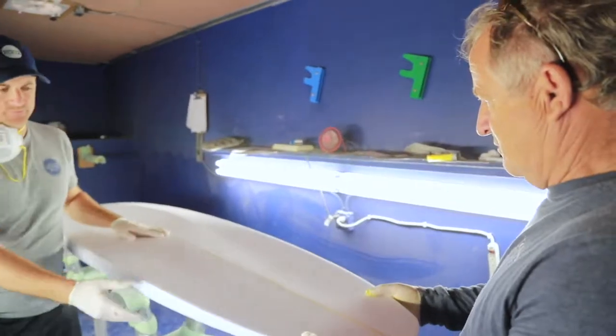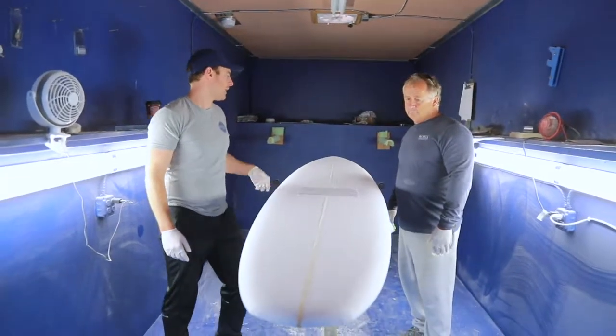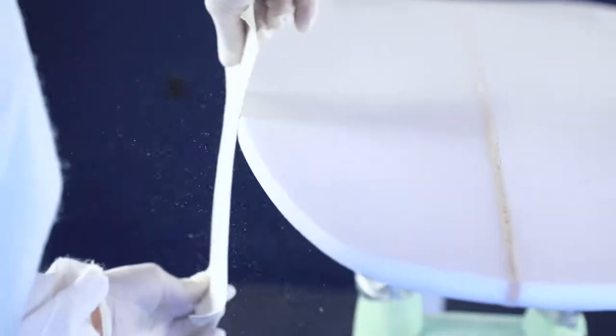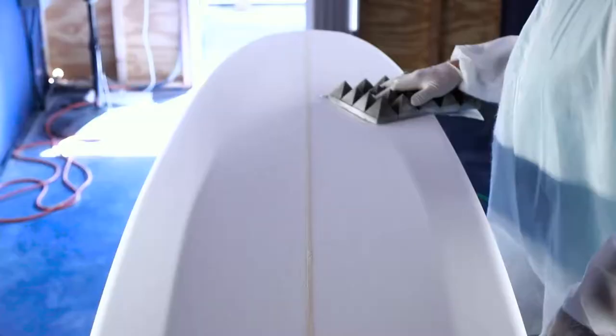We put a diamond tail on it. Wilsley wanted a little bit extra volume, so we kept the rails nice and full here. Brought in the nose a little bit, but even though we kept the rails full, we added a chime here, and then we did a nice little single concave all the way through to a double concave.